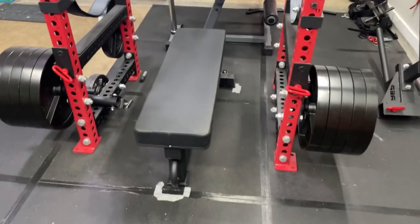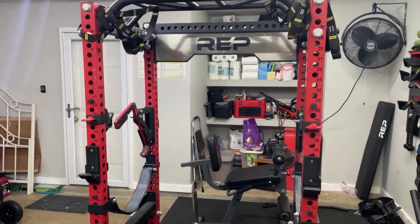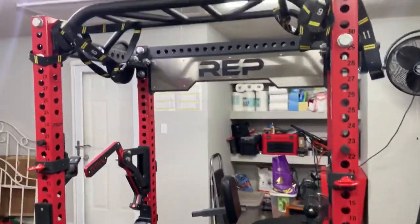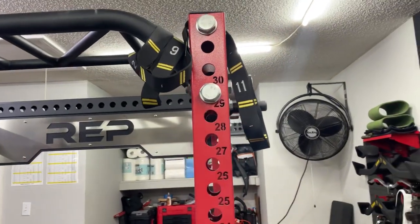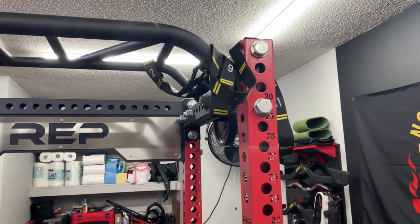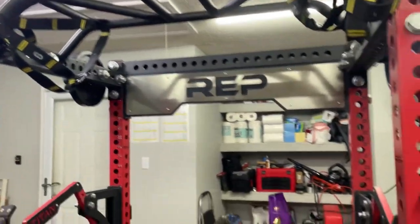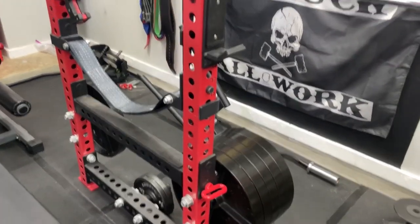Starting with the piece that I got pretty much first — this REP PR-5000 power rack. Really like this. It is their flagship power rack and it has been a beast for me. It has the multi-grip pull-up bar and it also has some double circle wood ring straps. I keep the wood rings inside but those are permanently mounted to the pull-up bar. I have plenty of attachments for this power rack.